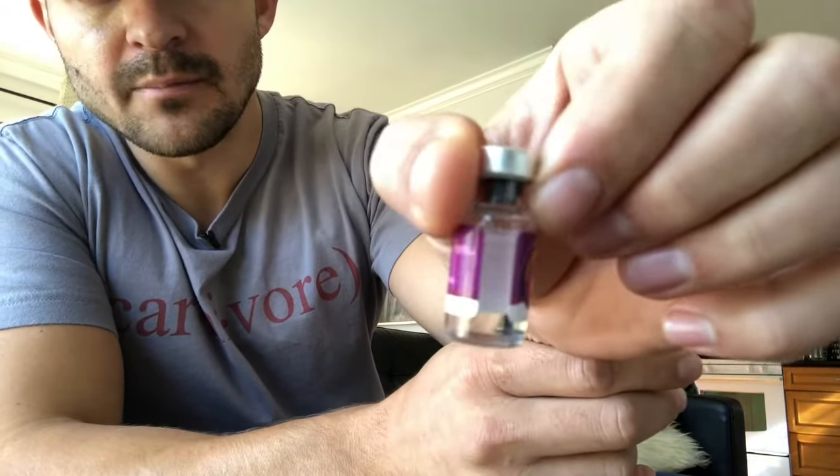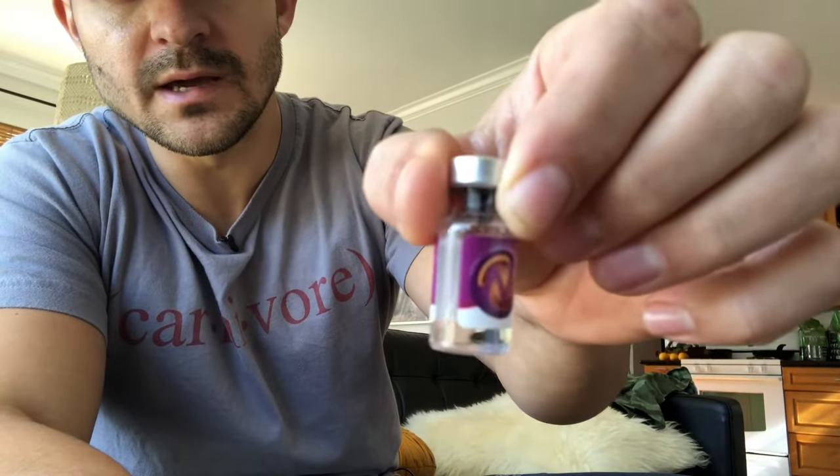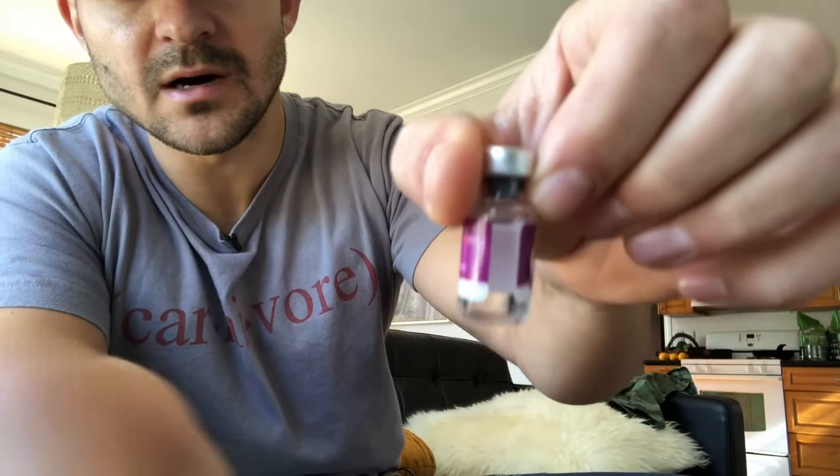I am done reconstituting the BPC-157. You can see that it is no longer a powder — it is now a liquid and it is just about full.